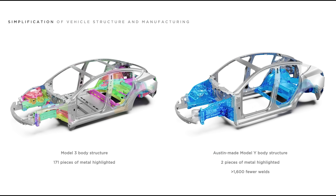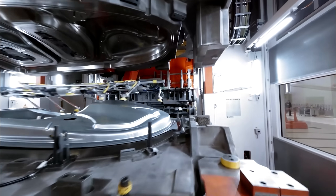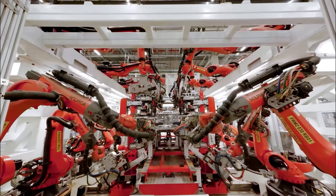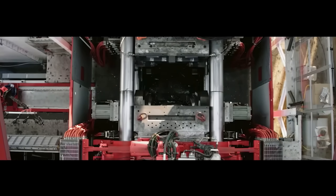Let's first start with gigacastings. Tesla introduced underbody castings in their vehicles in 2020. The purpose of gigacasting was to reduce cost, weight, and complexity by replacing hundreds of small steel parts in the front and rear underbodies of their vehicles with two large aluminum parts. That allowed them to eliminate stamping machines and hundreds of robots and replace them with a few massive casting machines, or gigapresses.